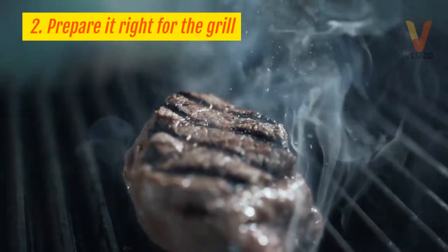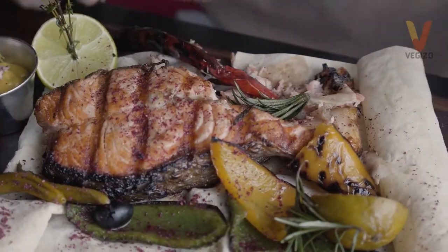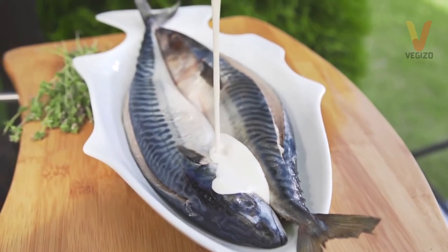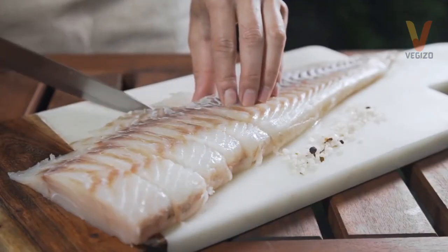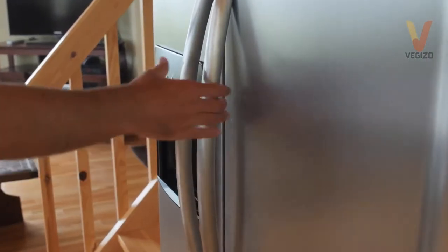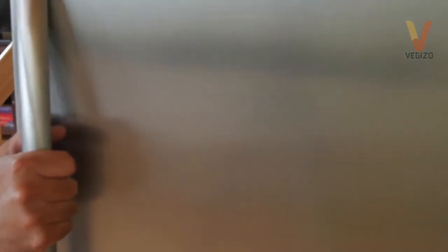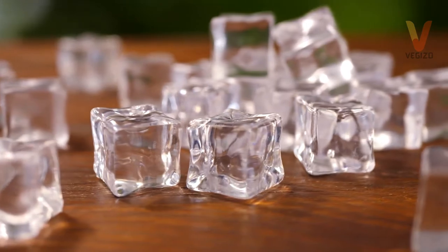Tip 2: Prepare it right. Experts recommend grilling the fish on the day of purchase, depending on the packaging's use-by date if bought frozen. If you got it fresh, immediately clean it and transfer it to a container. Cover it tightly then refrigerate until ready to grill. If you got it frozen, keep it in its original packaging then refrigerate as well.